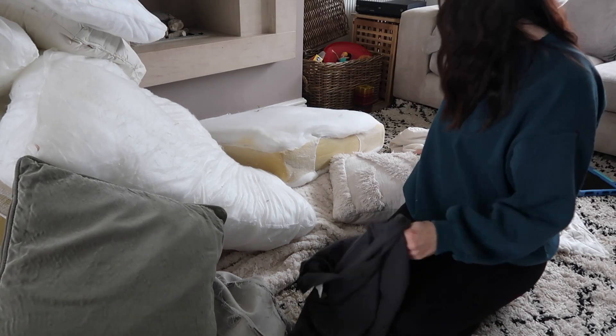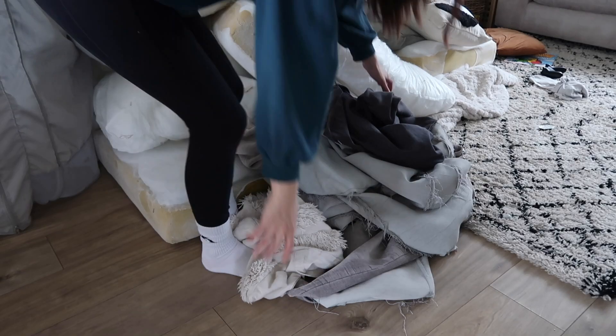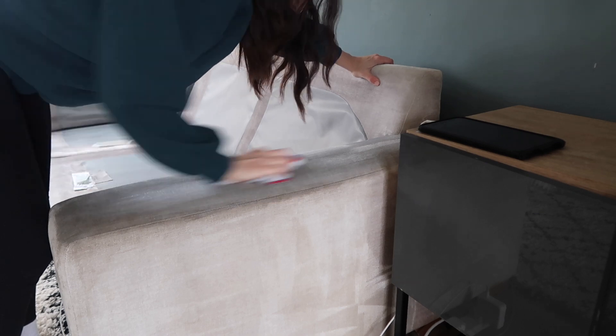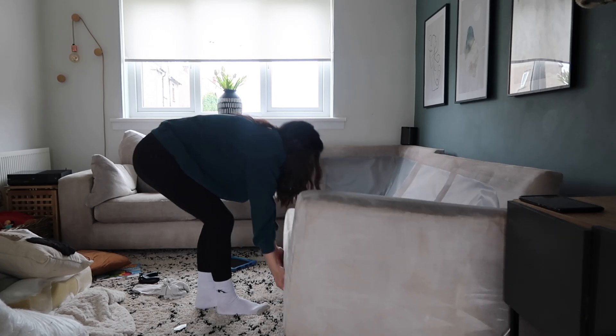And I'm going to do all of our cushions as well. These have been actually stuffed with two cushions just to make them extra plump. So I'm taking everything and putting it all aside to get washed. And then I'm just going back and rinsing this with water — basically leave that bit for ten minutes and then rinse it all off with water and let it dry. And it usually dries really, really nice and clean.